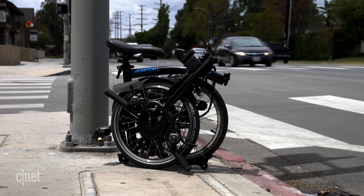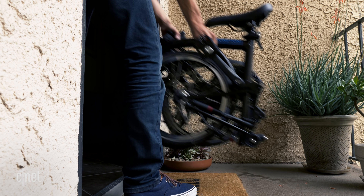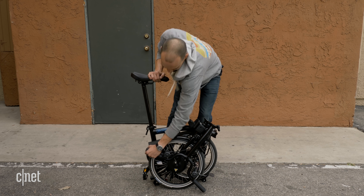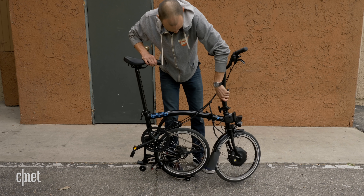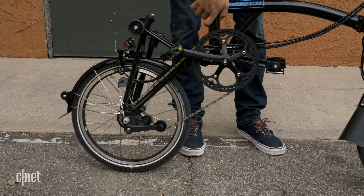The best part about the Brompton Electric is its folding design. When it first showed up at my apartment, I thought someone had made a mistake and sent me a tiny wheelchair, but boy was I pleasantly surprised when I got it unfolded. It took me about 15–20 minutes to figure out the first time, but now it takes about 30–60 seconds to fold and unfold it, having done it a handful of times. I still worry I'm going to smash my fingers every time, so I suggest you go slow until you know the folding mechanism like the back of your uninjured hand.